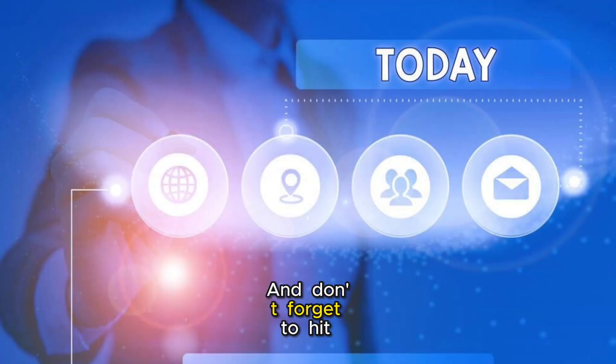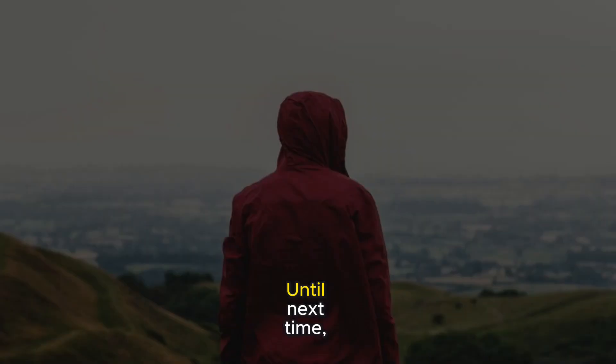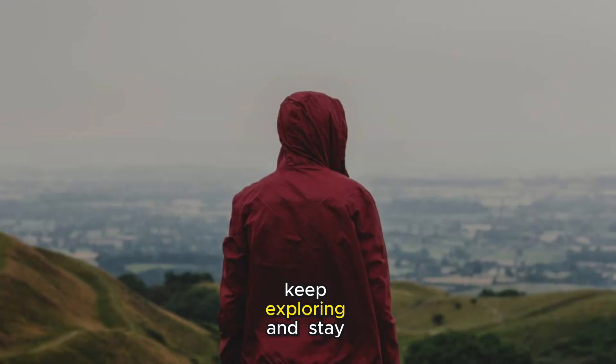And don't forget to hit like, share, and subscribe to Conscious Guide for more tech solutions. Your support keeps our tech community thriving. Until next time, keep exploring and stay curious.